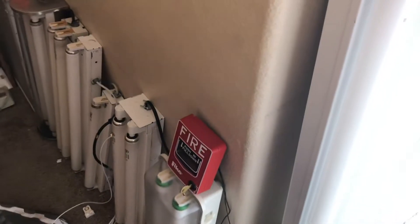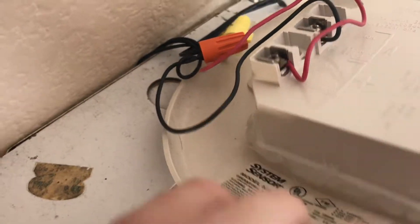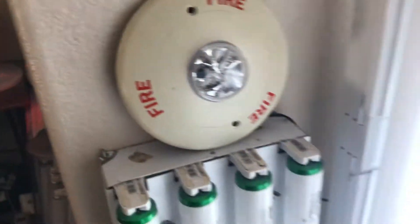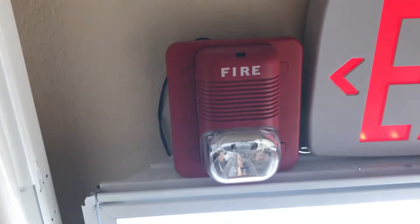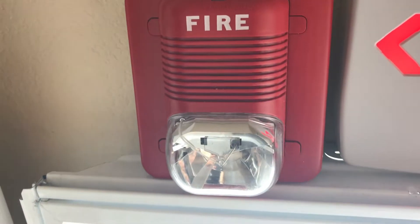Let me go ahead and show you the notification appliances. This is a Spectral Alert ceiling mount remote strobe, model number SC2415W — it is 15 candela fixed. And here we have a System Sensor Spectra Alert Classic, set to low volume temporal, with the strobe set to 110 candela.